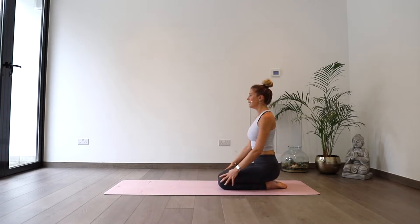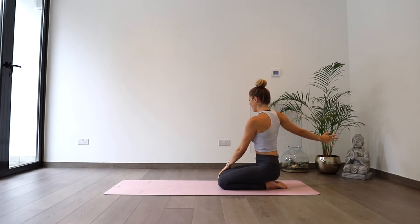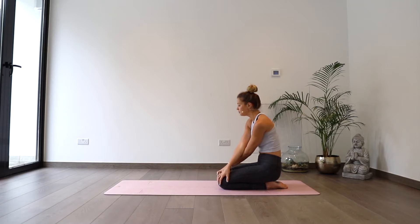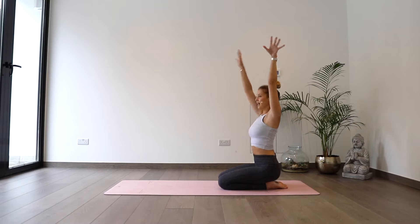As we breathe in, we'll sweep up overhead. And as we breathe out, twisting to the right — taking your left hand onto your knee or thigh, right arm swinging back behind you, keeping your fingers away from the floor. Deep breath in. As we exhale, twisting a little further round. One more breath. Exhale to open. And then taking the right arm on top of the left arm so our arms are crossed over at the front. Grabbing a hold of your knees and start to round through the spine, chin to chest, pulling your weight backwards so your shoulder blades come out of the back — nice big stretch through the shoulders. As we inhale, opening back up, reach overhead. As you exhale, twisting to the other side.